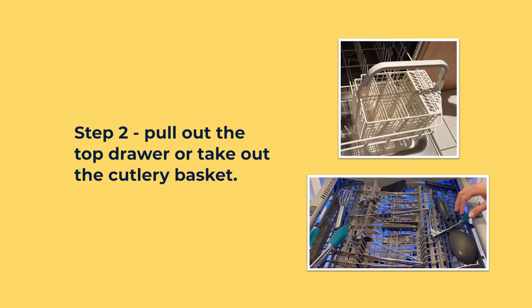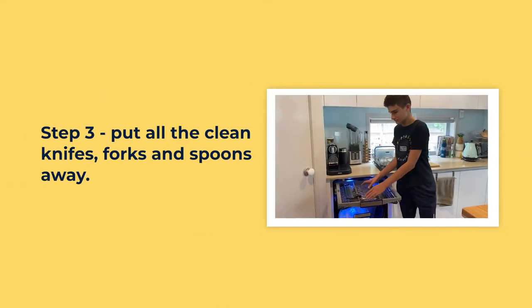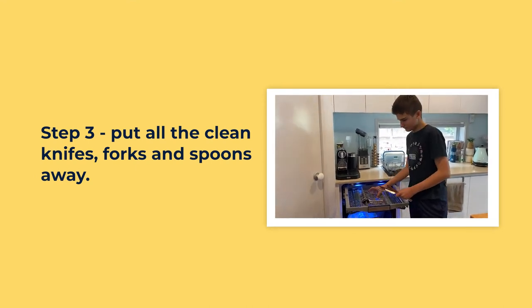Pull out the top drawer or take out the cutlery basket. Put all the clean knives, forks and spoons away.